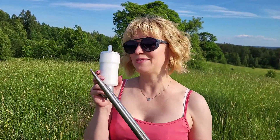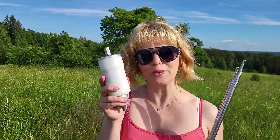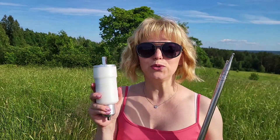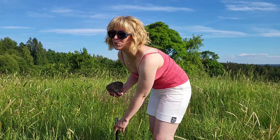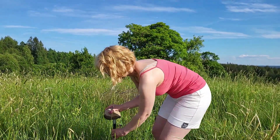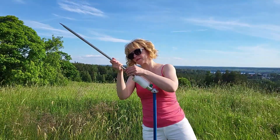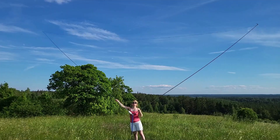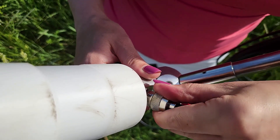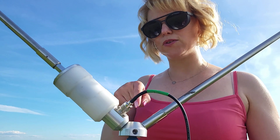And the third one is my new delta loop antenna with matching transformer. It should work on different bands with a good SWR. I chose the place quite far away from the other antennas. By the way, this delta can also be vertical.